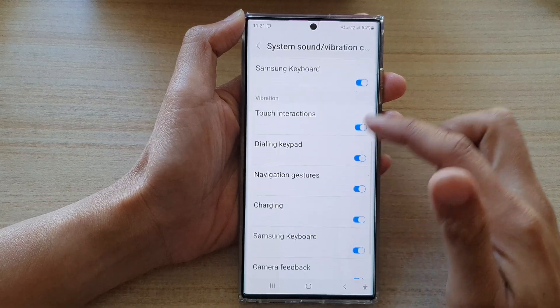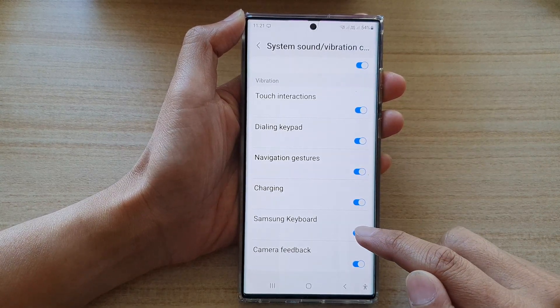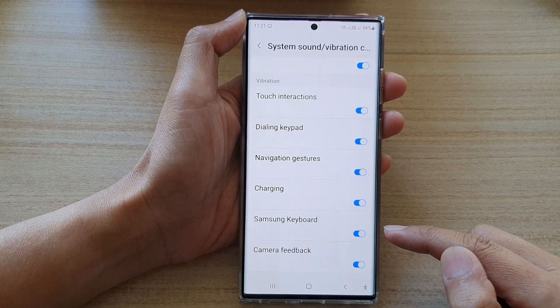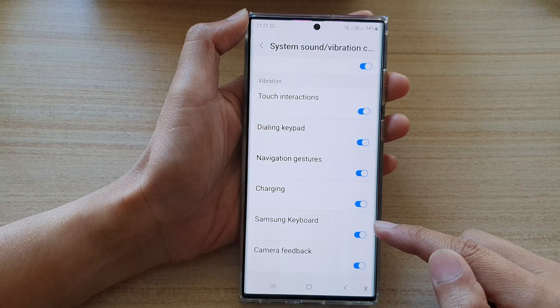Then go to the Vibration section and tap on the Samsung keyboard toggle button. This will allow you to turn off vibration, or tap on the toggle button to switch it on, which will turn on vibration while you are typing on the Samsung keyboard.